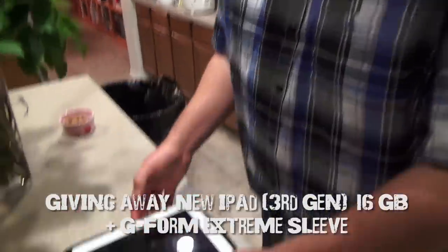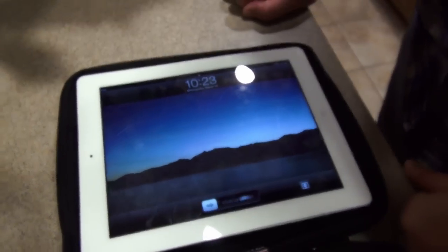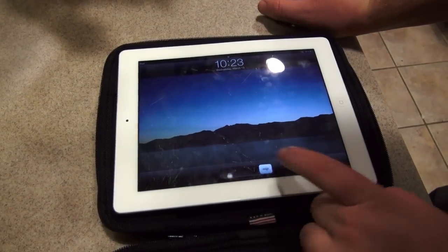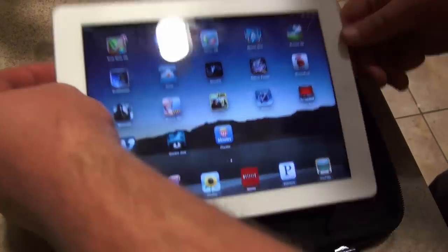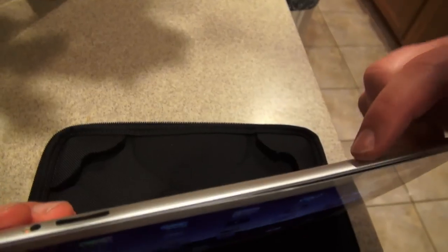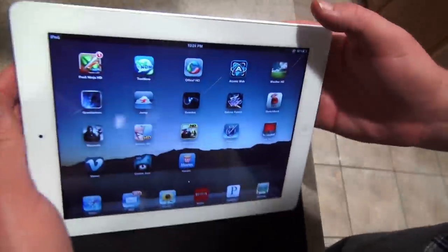Okay guys, we're going to go ahead and fully charge this thing up to make sure that it's fully operational. We're back at the house now and we have plugged the iPad in for about two hours. We charged it up, so here it is. Let's go ahead and turn it on — and there you go. The screen seems to be working perfectly fine. We did notice when we were testing this that the screen actually did come up a little tiny bit right here — the edge of the screen kind of came above the edge of the iPad. But everything still functions properly.